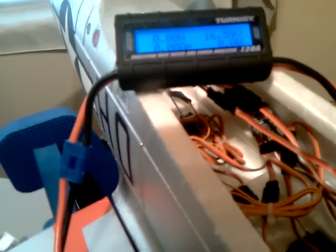Plug it in here. I've got one hand to do this with. It's hooked up. We'll see what this thing runs here.